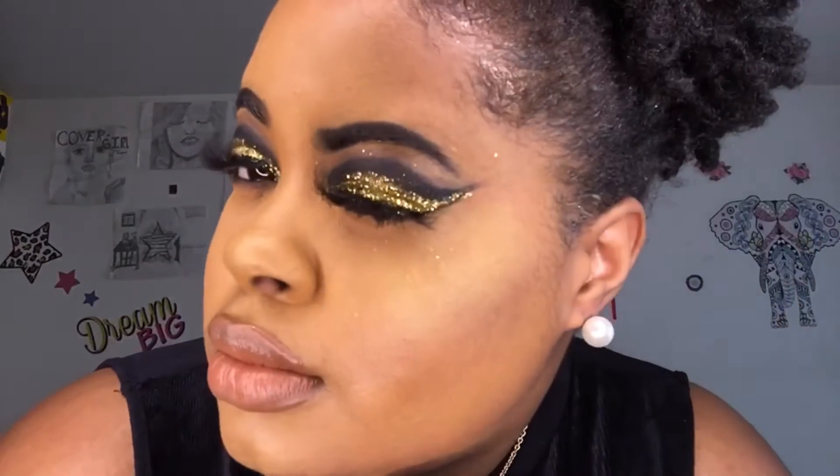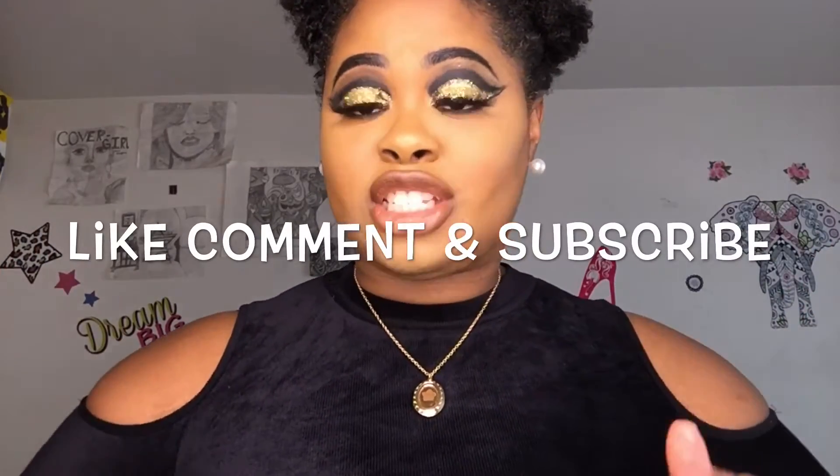Hey guys, this is Shaki Beauty coming with another video. I wanted to do this look — I kind of wore this on my 21st birthday and I wanted to recreate it, so I wanted y'all to get a look at this. Continue watching and please do not forget to like, comment, and subscribe, and follow me on all my social media accounts. Let's get right into the video.